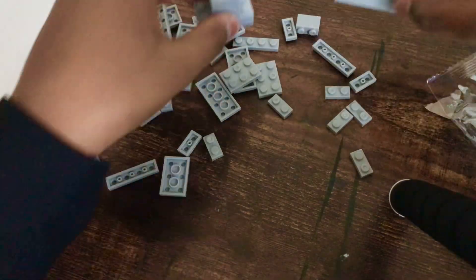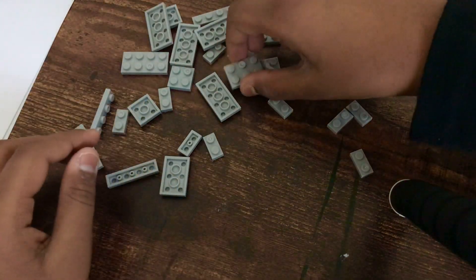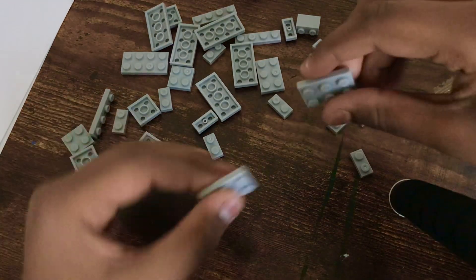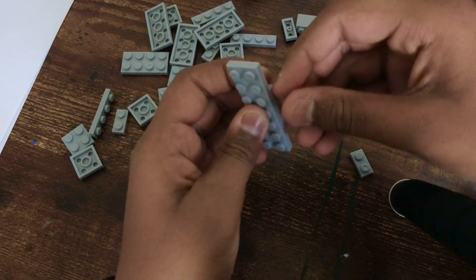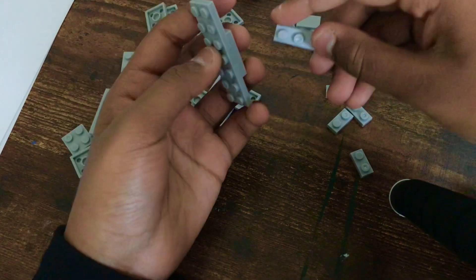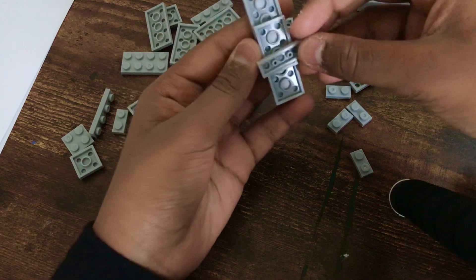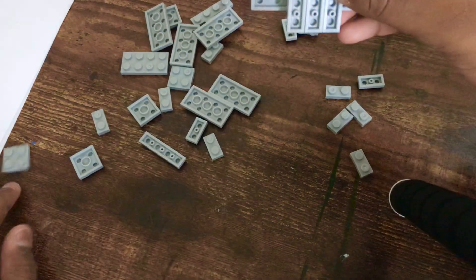Set these two aside — you need to have these three as I already showed you. Now you're going to need this and connect it like this, then do the same thing again to make it like this. You're going to need a small piece, go under and connect it like this. Then take the other two and make it like this so it's like one whole piece, and fill the bottom like this.